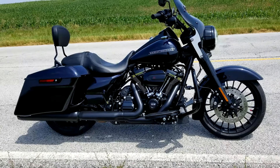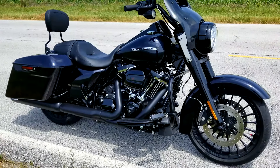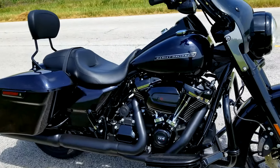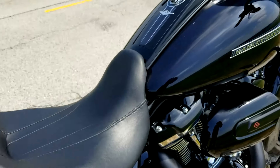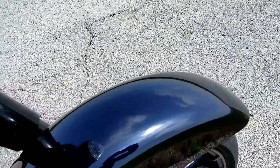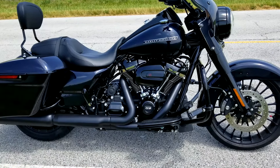Hey YouTube, just giving you a quick update on Lucy, which is the name of my 2019 Rogue King. This is midnight blue — in darker conditions she looks black, but she's not. I'm not sure how well you can see it; it's kind of dark out right now, but it's actually a dark blue with a metallic flake and she really sparkles in the Sun.